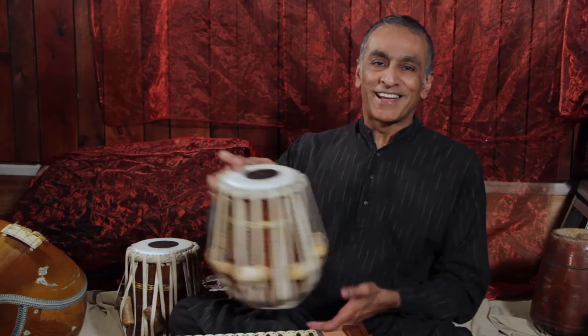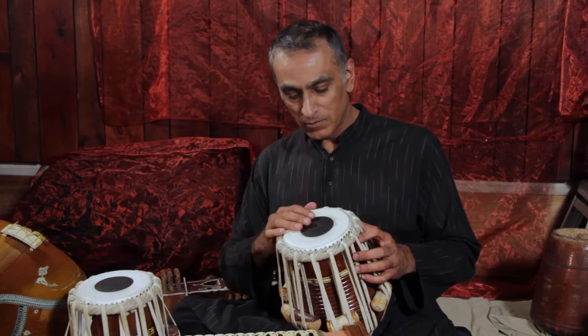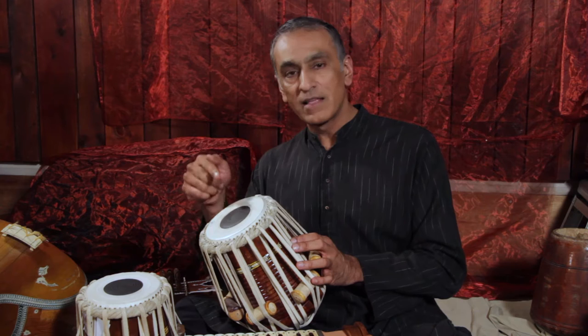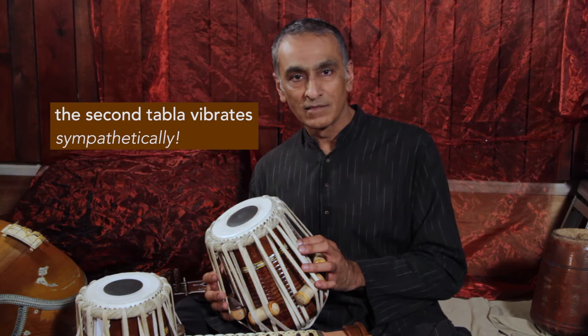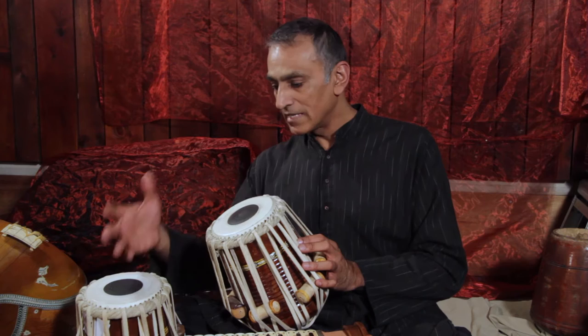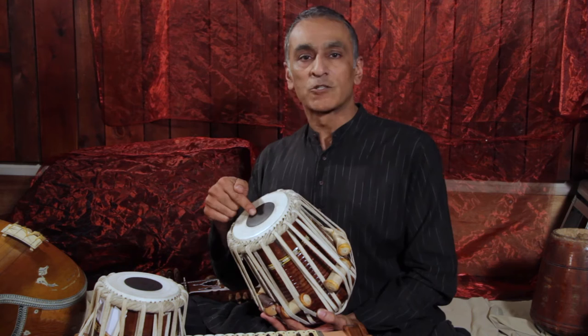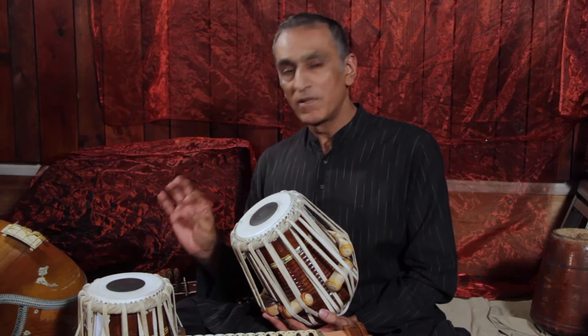Let me demonstrate something. I've got two tablas here that I've prepared earlier, and I've tuned them to the same pitch. What's interesting is that when I play one tabla, the other will vibrate purely by induction. The air that vibrates around this tabla when I hit it has an effect on the other tabla, and it's enough to make it sound. I'm going to hit this drum, then stop its sound so you can hear the other one resonate — it'll be very slight, but you should notice it.